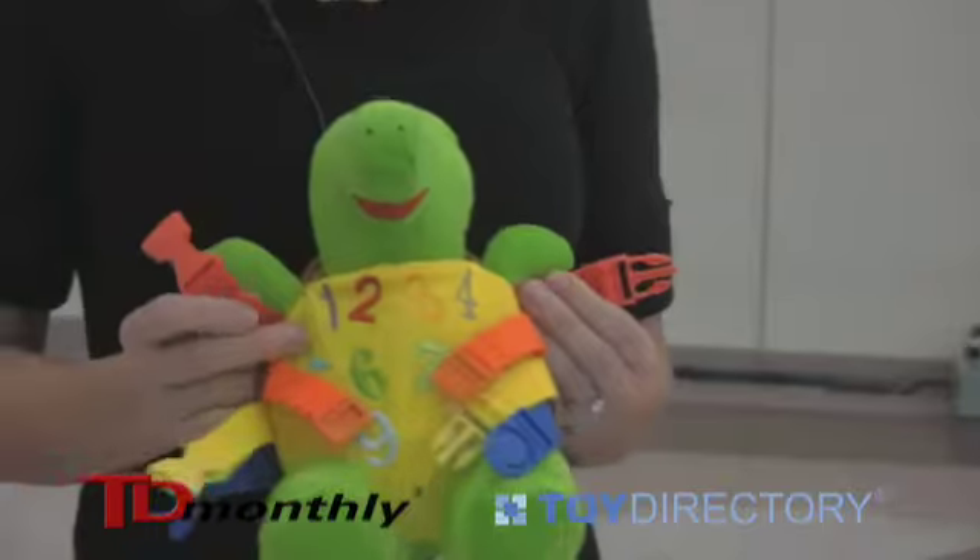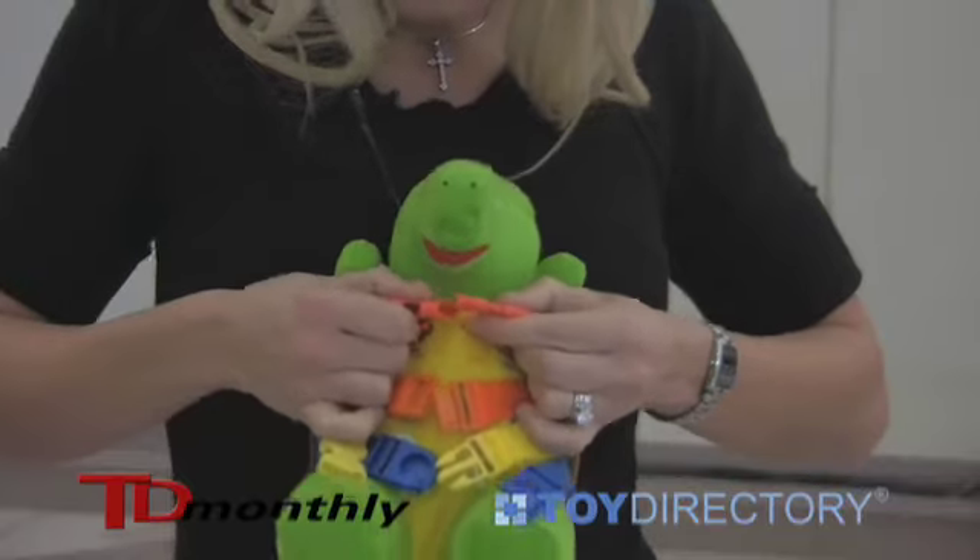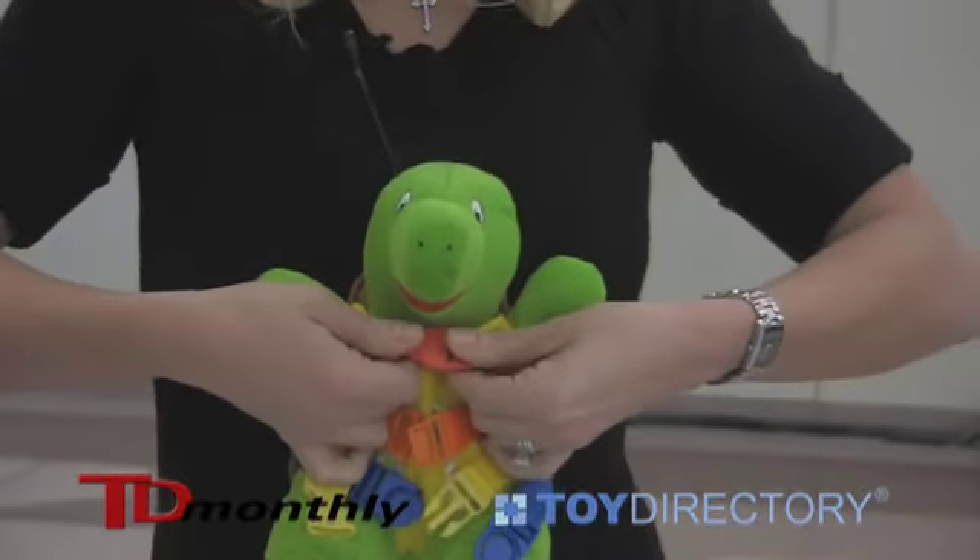So I made one that had safe buckles, was educational, and you could take it everywhere. And this is Bucky. He's made of soft, plush material and he's machine washable. Down the front he has numbers, and on the back he has shapes. The buckles are color coordinated so you can match them, and it helps strengthen hand-eye coordination and fine motor skills.